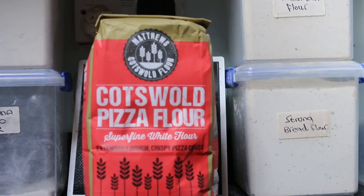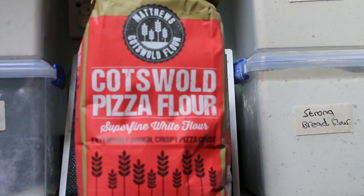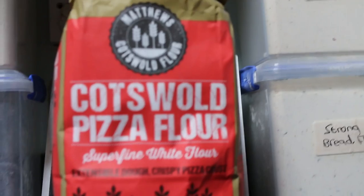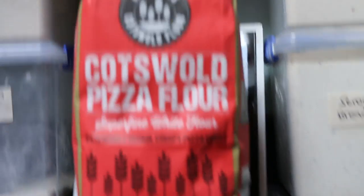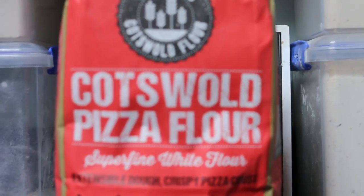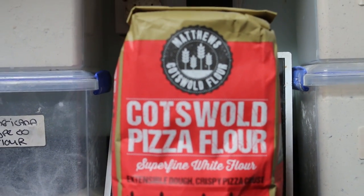Hello, welcome back to the channel. Sorry, I'm just holding the camera myself, but I'm in the middle of making some pizza dough and mixing things up, because I never knew that my favourite dough company — which I buy all my flour from to make bread — also makes pizza flour. So I've really got to try this, and we're going to mix up our normal pizza dough by adding some of this in and see what it comes out like.